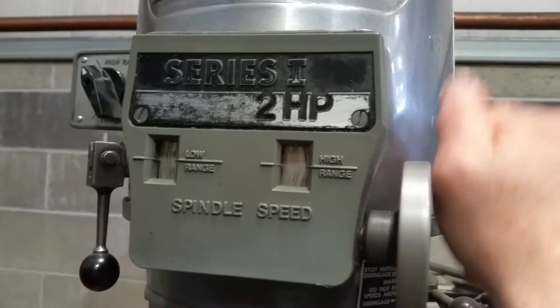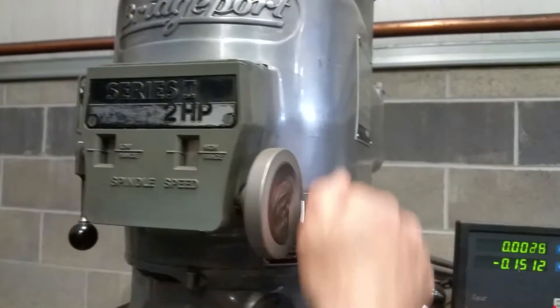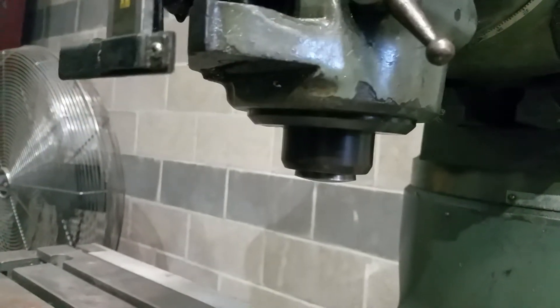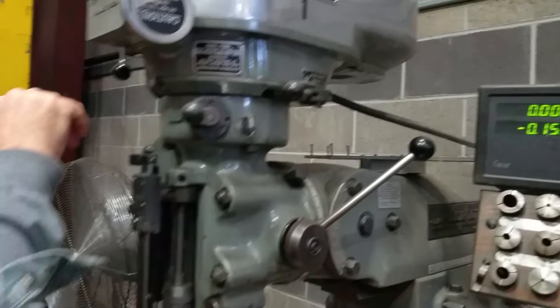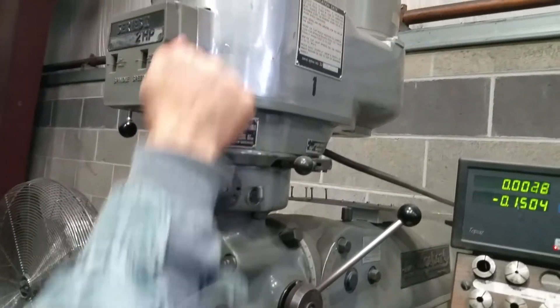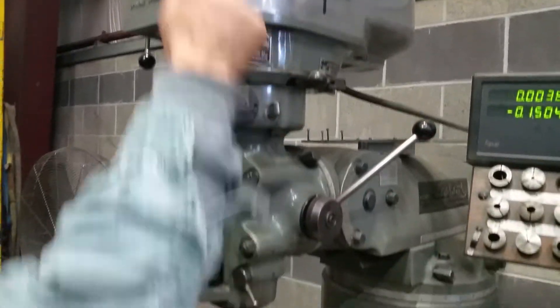Is that as high as we'll go? Yeah. We'll go up there again really quick. Take it back down. Yeah, that's fine. That's the draw bar. It just seems like it's a little bit loose.